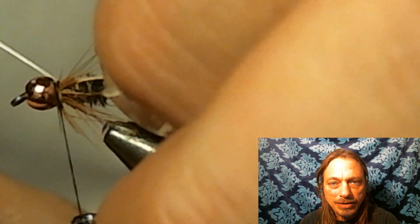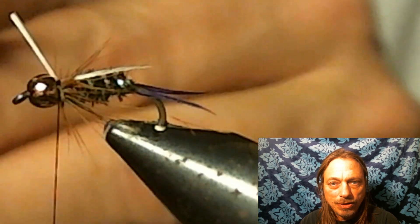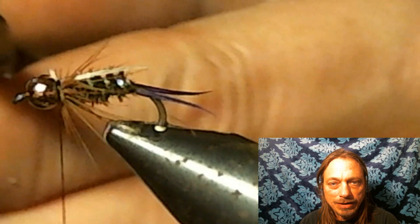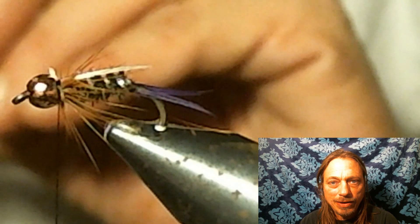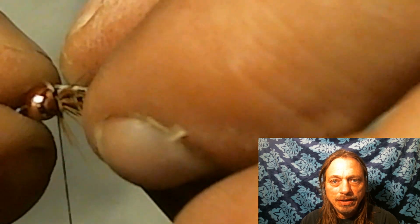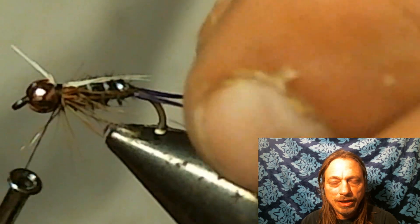You can tie these in together — hold the V, hold them down, and tie them in. I like doing one at a time. Put one in at an angle, tie it down, clip it, hold it where you want it with your finger, wrap a couple thread wraps around it, then cut the waste off. Take the other one and put it at an angle — it'll almost be at the same angle as your tail, forming a V. Tie that one in, cut off the waste material, and wrap a couple thread wraps.